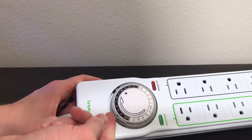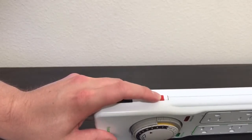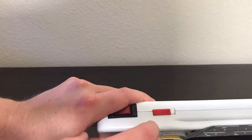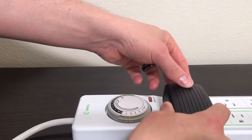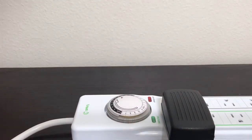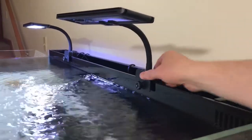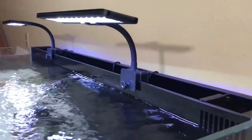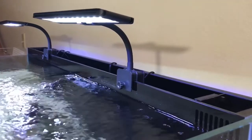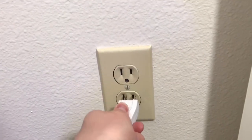Remember, each one of these tabs is 15 minutes. Then you're going to hit the bypass switch and make sure it's set to on — you can see right here that it says on. Next, plug in your accessories. Make sure your lights are set to on. These are my Heiger LED lights — I did a review on these in a past video, you should check it out. The last thing you're going to do is plug into the wall.